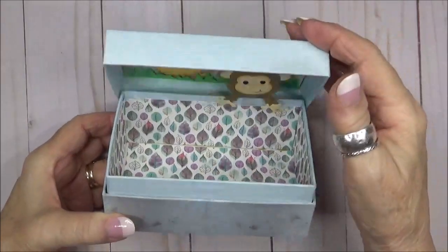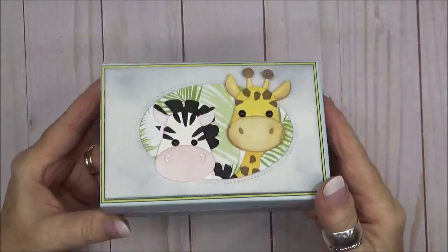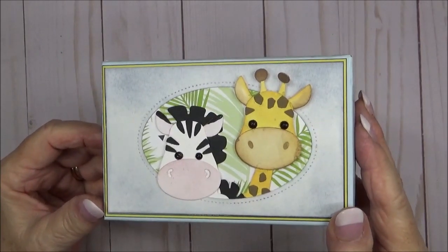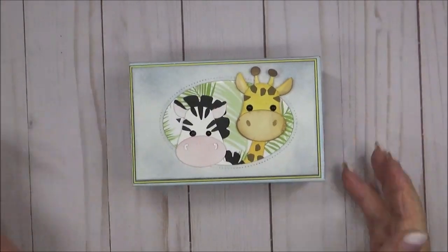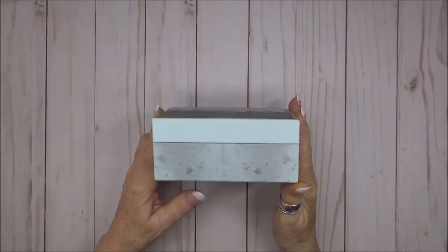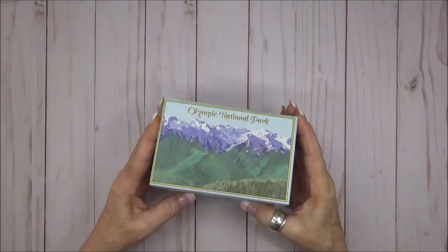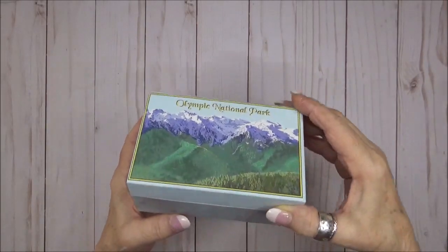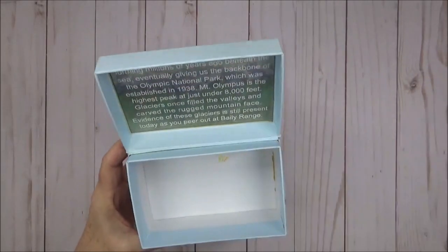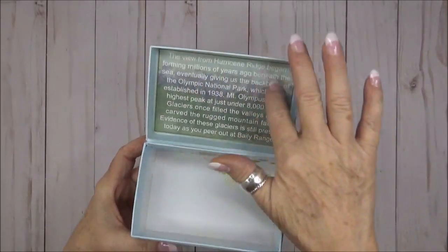First I need to tell you this was not my original idea. I saw this on Mixed Up Crafts with Samantha — she made her box from scratch and they added a fairy. I decided to use the Elizabeth Craft Designs Safari Animals along with a box from my stash, so this is an upcycle project. This box came from a souvenir that I bought at the Olympic National Park in Washington State a few years ago.